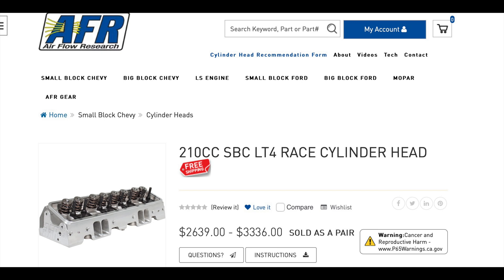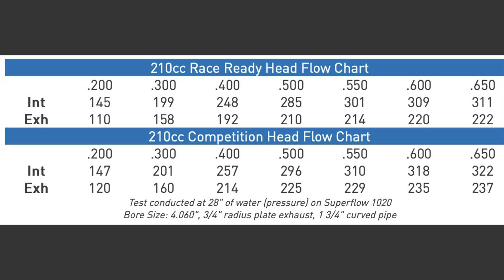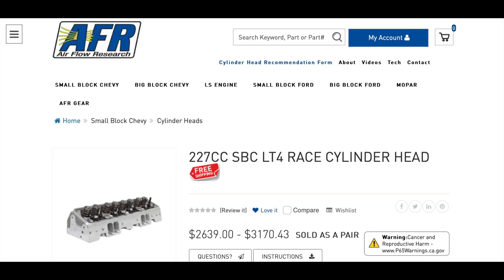For you guys with stroker LT1s, Airflow Research also has a 210 LT4 cylinder head and it comes in two versions — the race ready head and the competition head. These are pretty serious numbers; you can make some pretty good power with these cylinder heads.